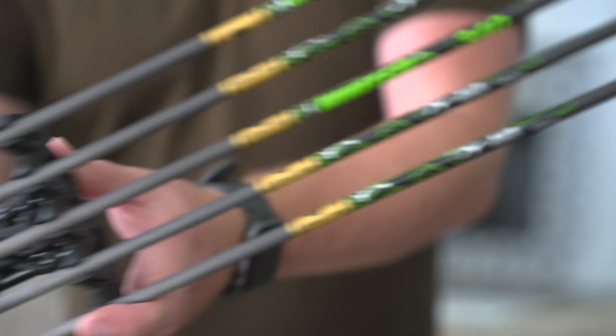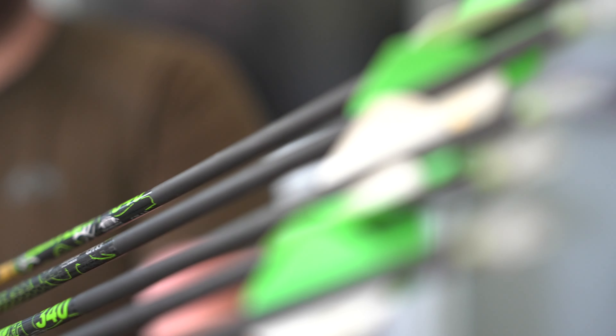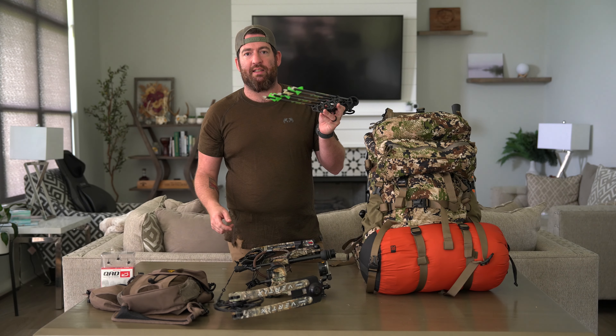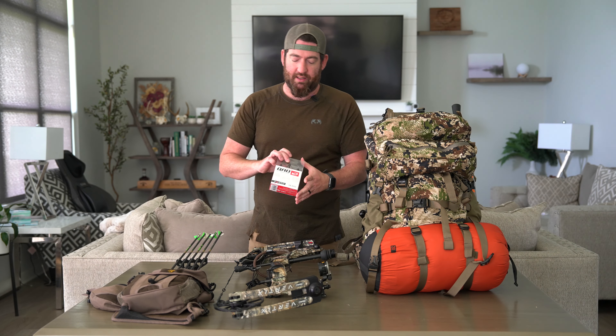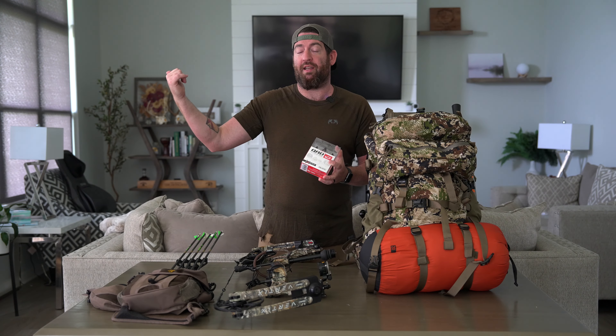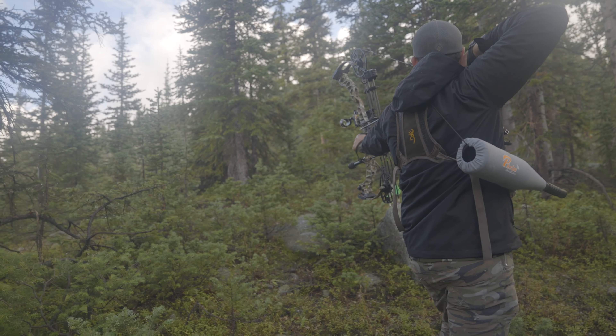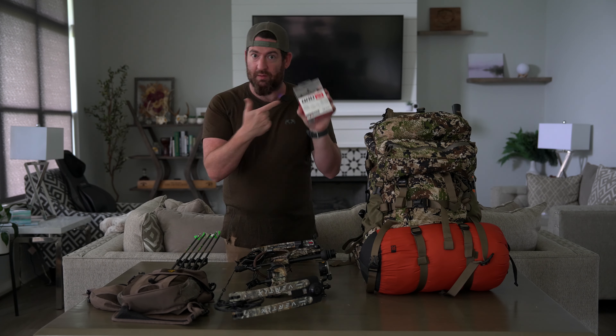For arrows, I shoot a 340 Gold Tip Hunter XT. Nocturnal Lighted Nox because I kind of like to see where my stuff goes. As far as broadheads go, I'm shooting the QAD Exodus. I've been on these for a while. I actually did a broadhead review video last year. I shoot a lot of broadheads and these are my favorite ones. For something I really want to make sure works, I'm going with the Exodus.